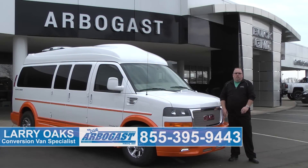Thank you for viewing our video on the Explorer van. Here at Dave Arbogast we've got over 60 vans in stock, and we're happy to custom build anything for you. You can visit us on the web at gmcconversionvans.com or call Larry at 855-395-9443.